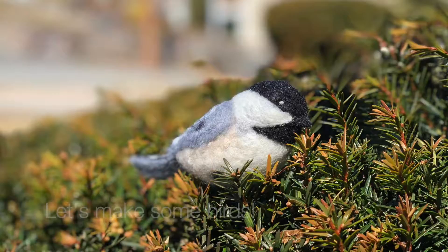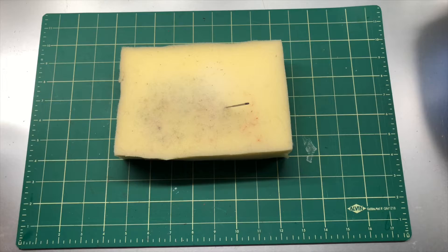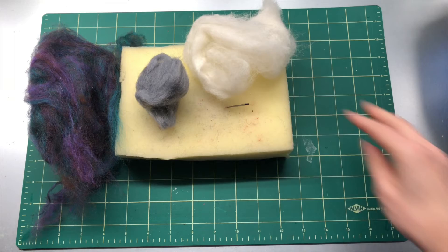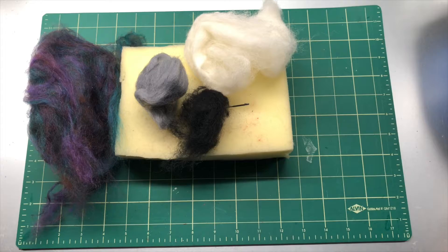Here's what you'll need to make a chickadee: your felting pad, your felting needle, mill waste or whatever you like to put inside your felting, and some wool roving in gray, white, black, and a light tan. I also use a little bit of dark brown later.